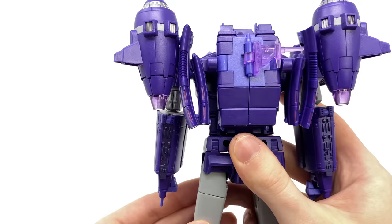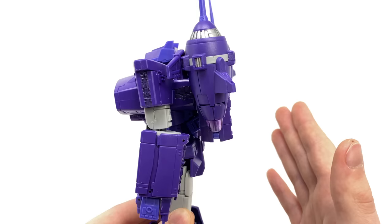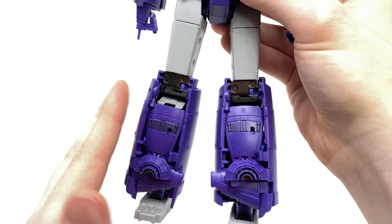Turning to the main back kibble, I have to be honest and say it is nowhere near as obtrusive as I initially believed it would be — it definitely blends in with the overall design and works perfectly well. Looking at the back of Shockwave's legs you can see how all the various panels collapse to fill out this region. There is some hollow spacing at the top, although due to the articulation I believe this was necessary to maximize the range of motion at the knees.